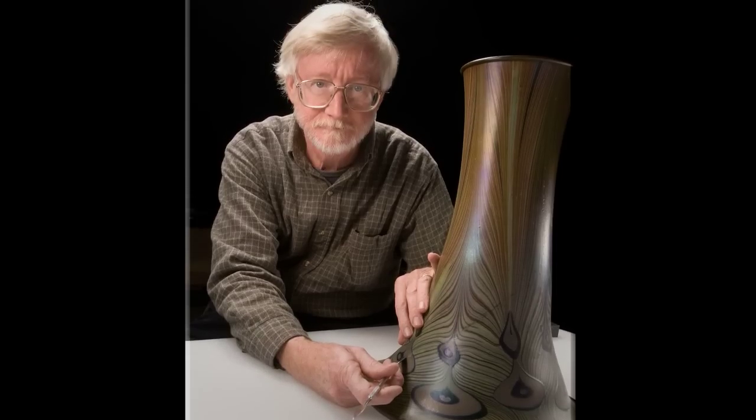I've done pieces that have been in 100 fragments. It's kind of amazing to think that a small little glass vessel can go back together from 100 fragments, but it is possible, and they look good.